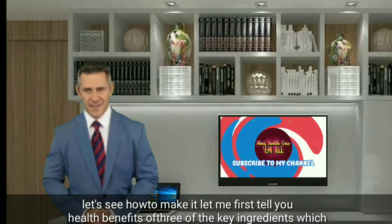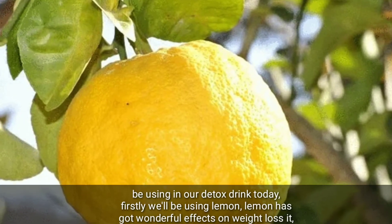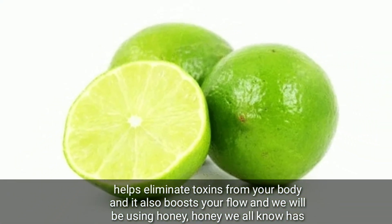Let me first tell you the health benefits of three key ingredients we'll be using in our detox drink. Firstly, we'll be using lemon. Lemon has got wonderful effects on weight loss — it helps eliminate toxins from your body and it also boosts your flow.